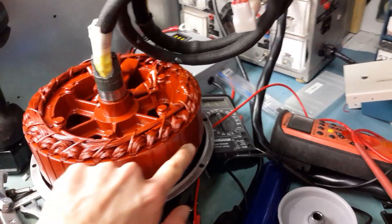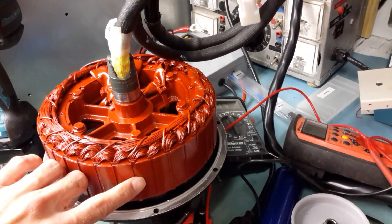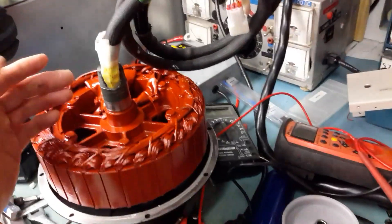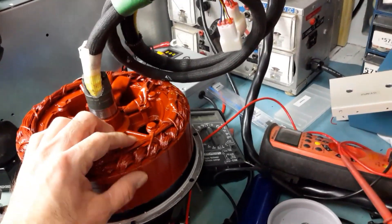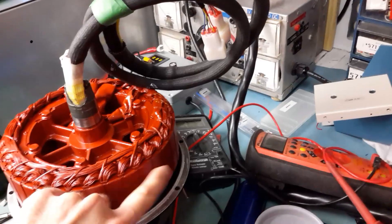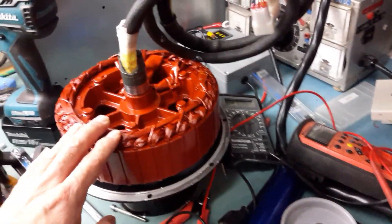I've never gotten any rust here. Sometimes you can even have the stator freeze inside the rotor and become completely blocked — it just won't move because the rust kind of glues the magnets and the stator together.